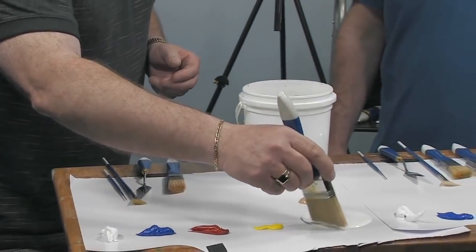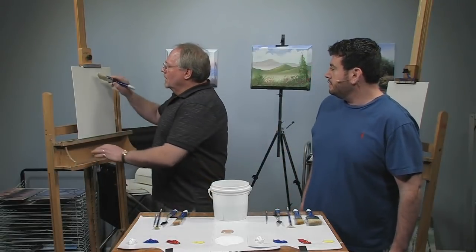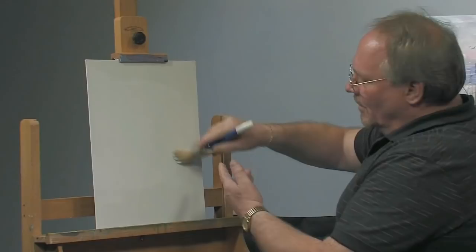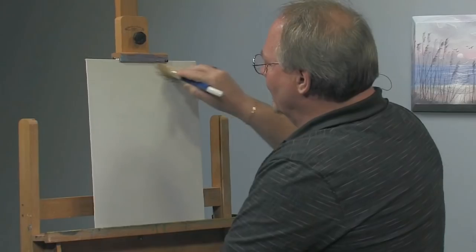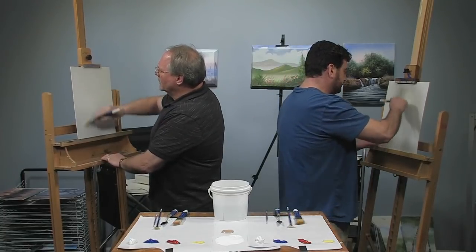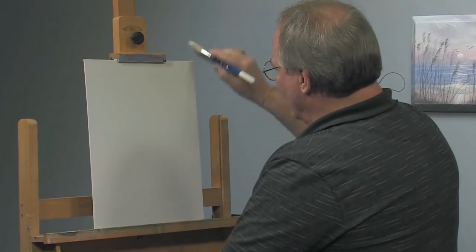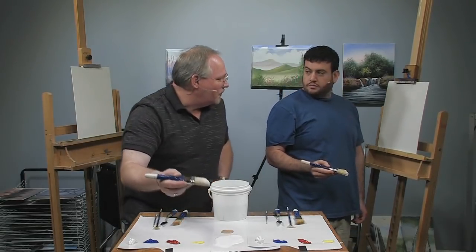I'm going to take some of this white base coat — fast flow white medium — on the brush. At this point you're just painting your living room wall, covering the whole surface. You want to scrub it into the tooth of the canvas — the little bumps, hills, and gullies in the canvas surface. It takes a very thin coat and some elbow grease. If you're seeing heavy brush strokes, you have too much — just wipe it off with a paper towel.